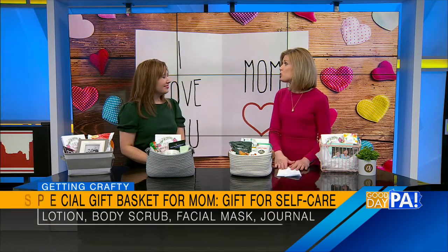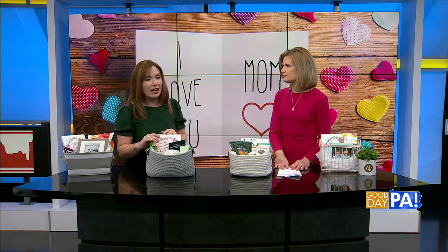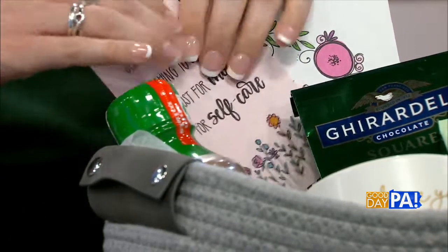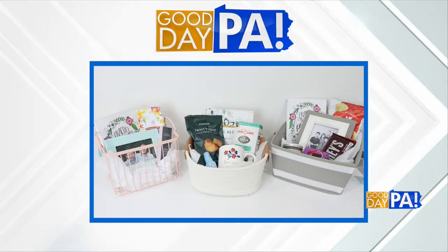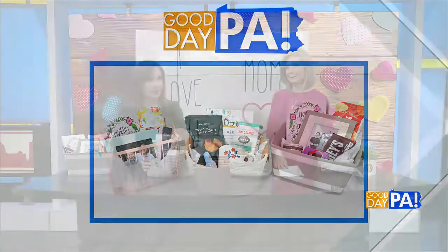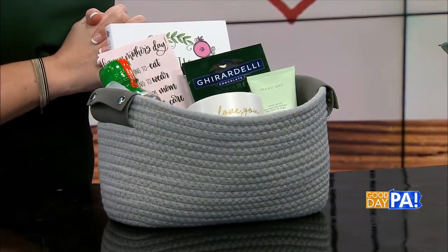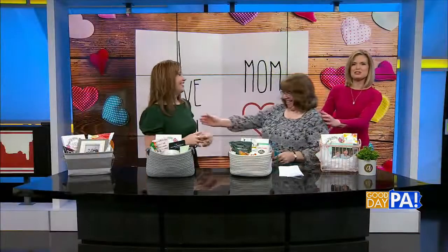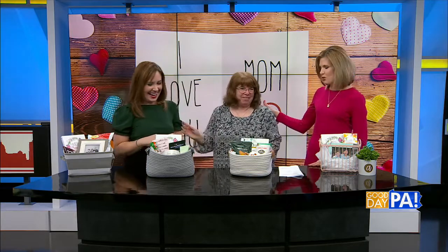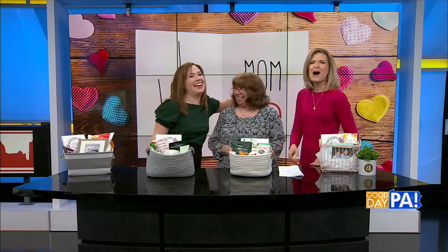I also have a free printable on my website. It has the little poem on it — I hand-lettered it and drew some flowers — so you can print that out, grab it for free, put it in the gift basket, and there's even a spot at the bottom where you could write a message or sign it. Of course, you're going to need a basket, so you can buy a cute little basket that matches your home. And I want to bring somebody special — this is Amy's mom, who loves her more and most, and she's here almost every week to help out with these segments. Happy Mother's Day to you!